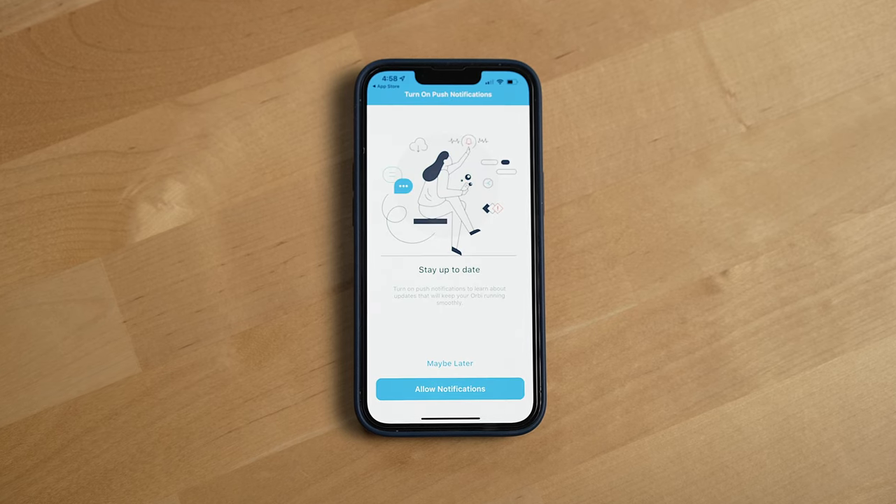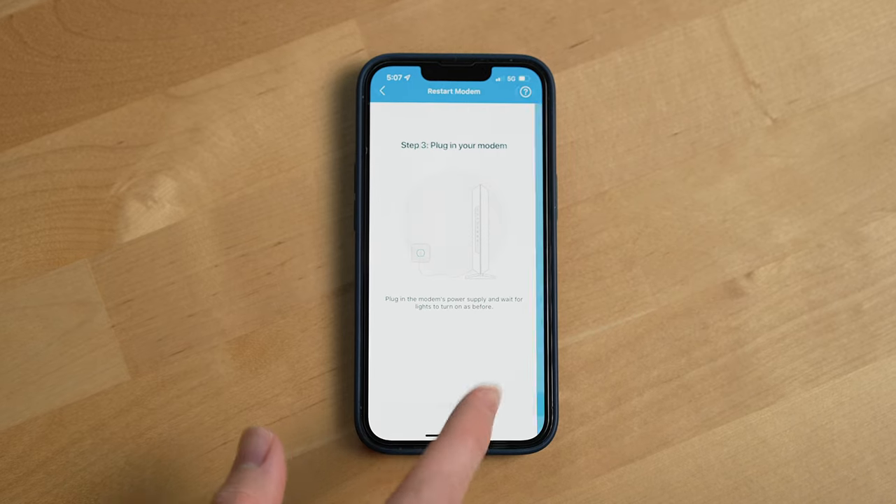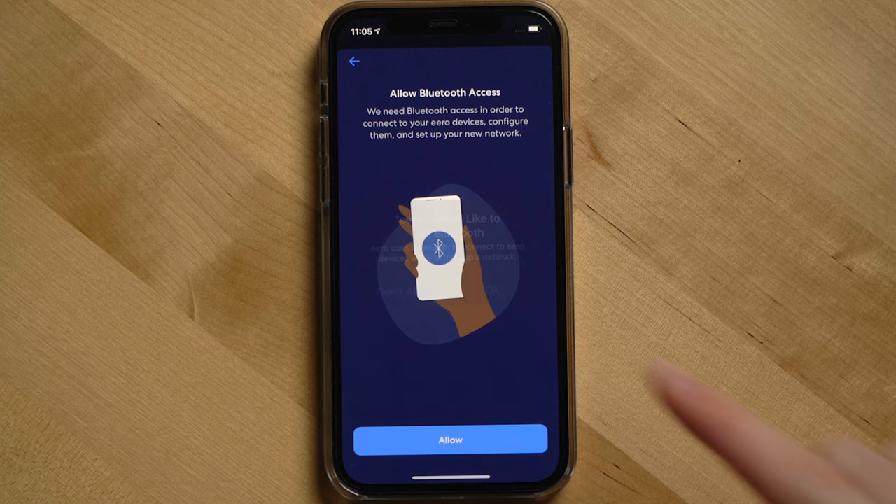The next downside I found with this system is setup. It just takes longer than competing router systems, especially Eero routers, which still have the fastest setup I've ever experienced on a router system.